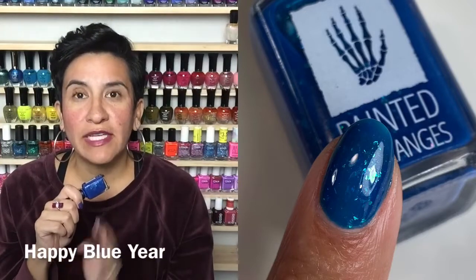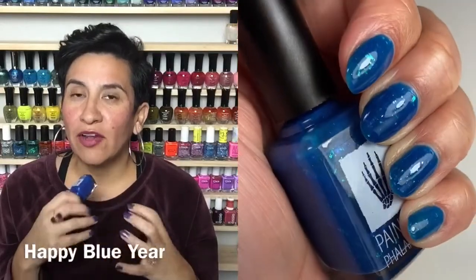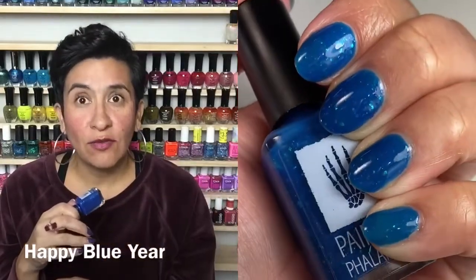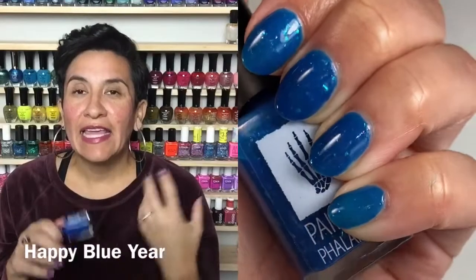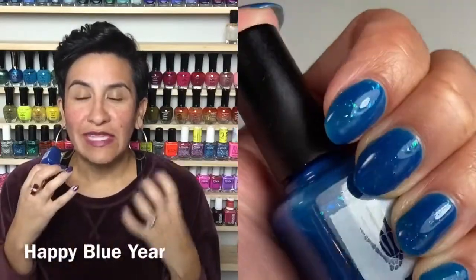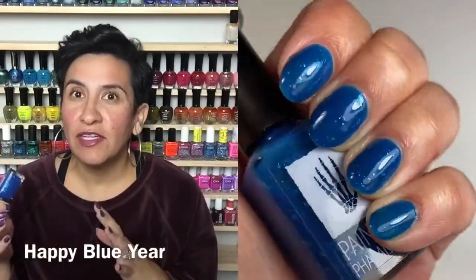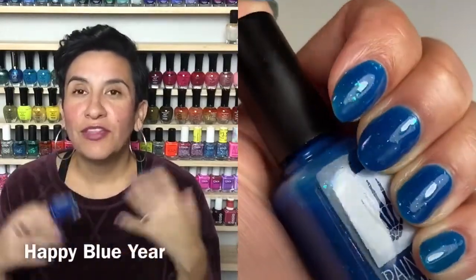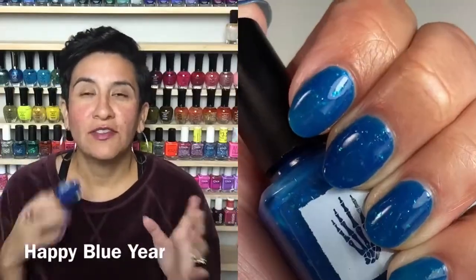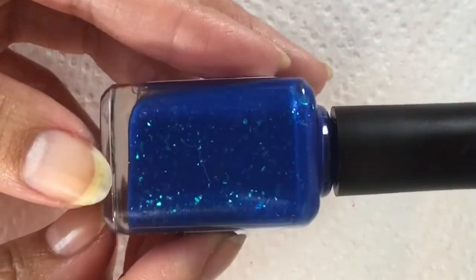The formula was really, really nice. The flakies laid down really nicely, and it's not goopy or thick. In three coats you get this really intense layered beauty on the nail. It dries really quickly and the three coats aren't hard to apply. So let's get into the live swatching of Sparkly Blue Year!